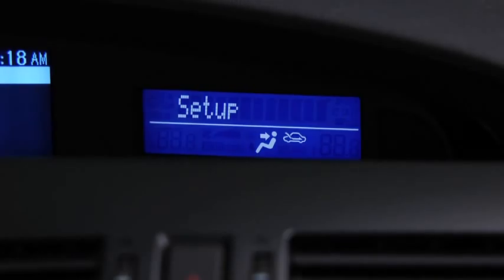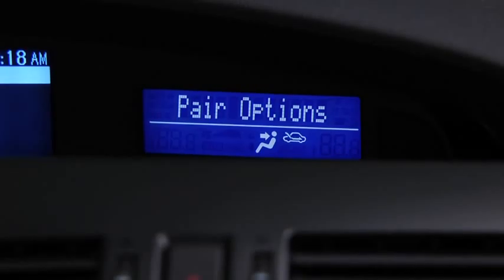After the beep, say Pairing options. Pairing options — select one of the following: pair, edit, delete, list, or set pairing code. After the beep, say Pair.